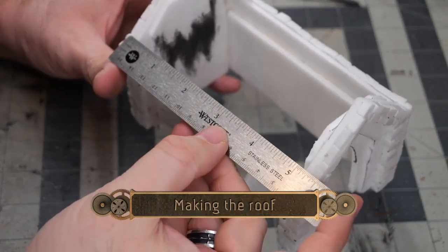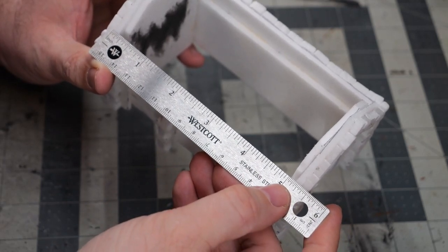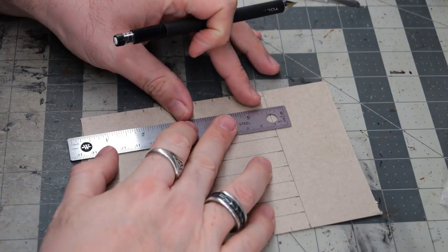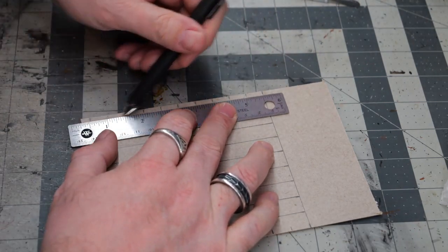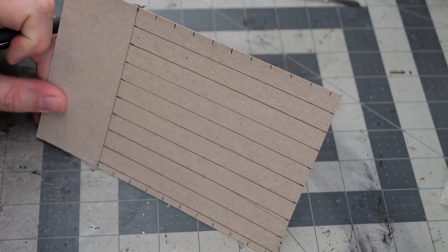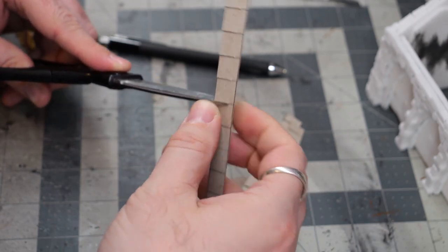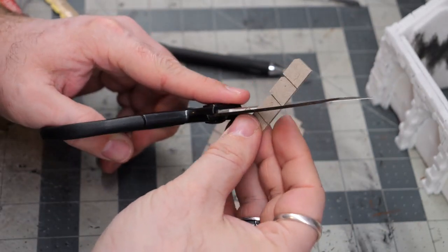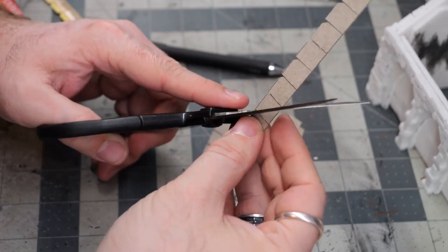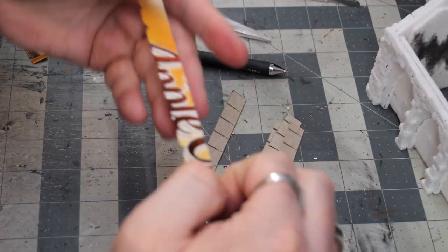Now we're on to making the roof. Doing a quick measure, I don't want it to go past the bricks, so we need five and a quarter inches to make our roof section. On the back of the cereal card, I want the glossy side facing outward, so we're going to draw our grid on the non-glossy side. These are half-inch strips that I cut, and then I do a quick little snip cutting about two thirds of the way through. Then to create an almost slate tile look, I just nip off the edges to create a little V cut on the edge of all the tiles.